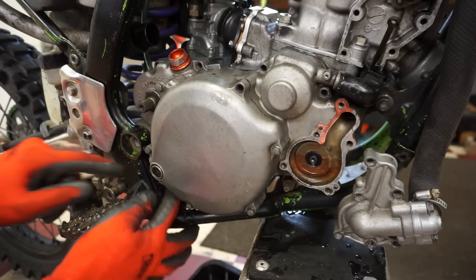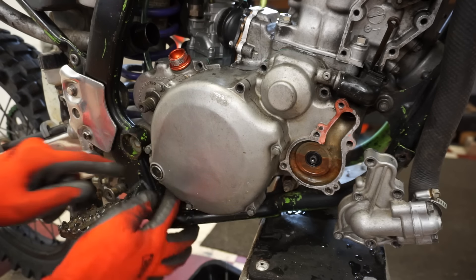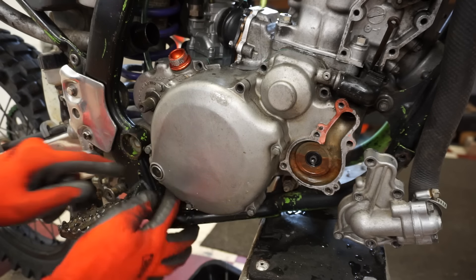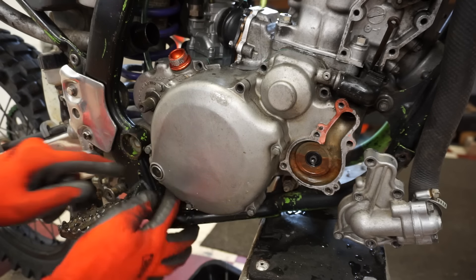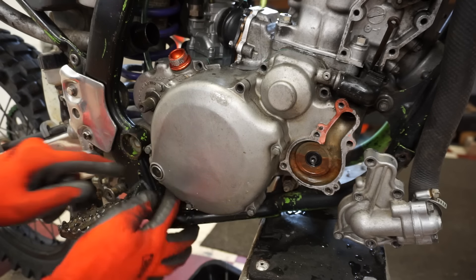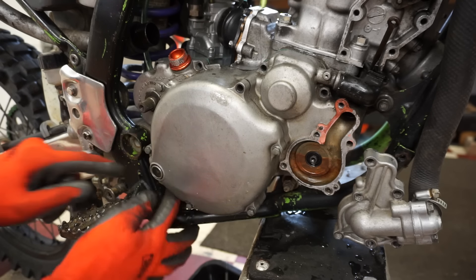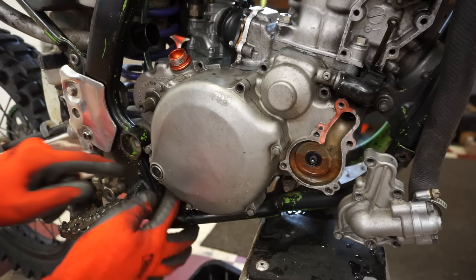Ah, check that out — that's the problem right there. That gear is moving without moving the crank. I'm guessing that Woodruff key is missing in there. It's not moving the actual crank. It does eventually but it's loose in there — so that's what we were hearing, knocking around. Alright, well at least we found the problem. Let's start tearing into this thing. Doesn't hurt to check out the clutch as well. Everything's working in the shifting area.